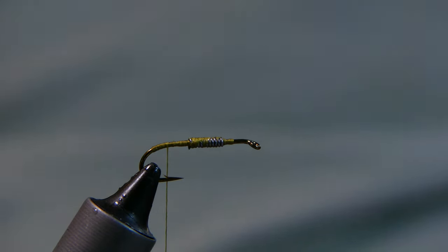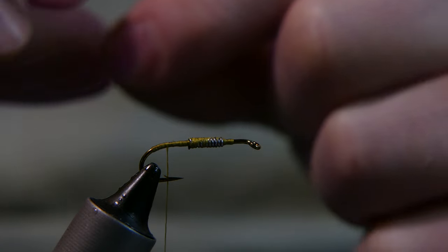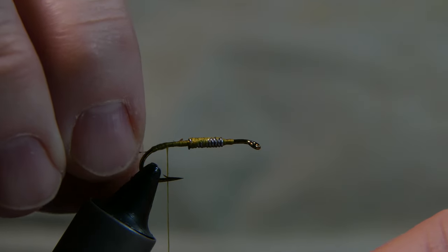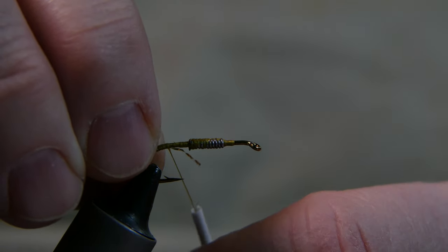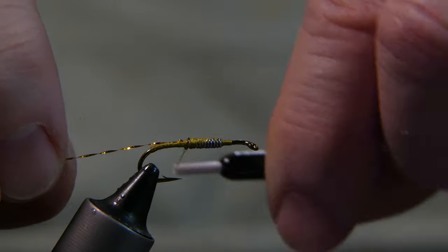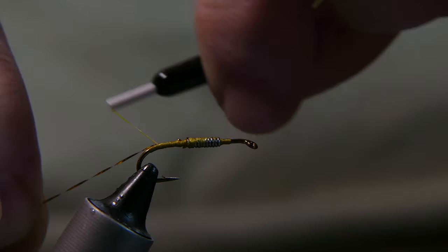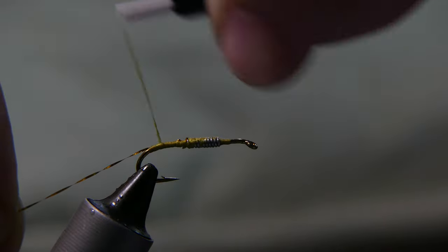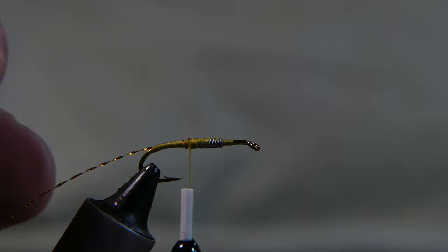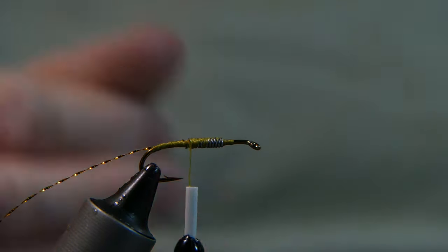Now you're gonna tie in a little bit of crystal flash — I used it for ribbing here. It's actually a really strong material, pretty versatile. Go ahead and just tie that in to the side there, all the way back to the top of the bend of the hook where you left your thread. We'll cut away that little excess piece.